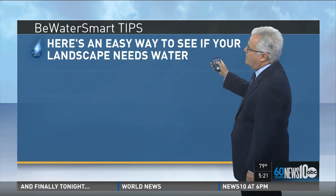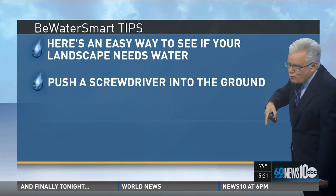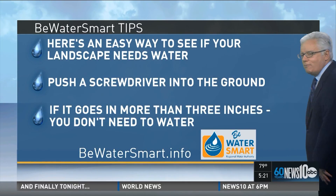Now here are some water smart tips. Here's an easy way to see if your landscape needs water. Push a screwdriver into the ground, and if it penetrates at least three inches, you don't need water.